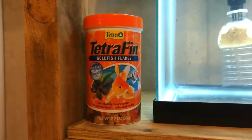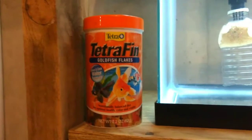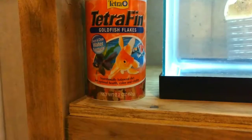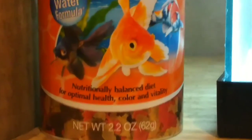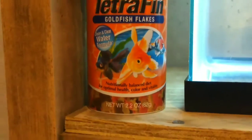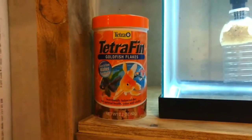First off, we're going to be talking about what we use for fish food. I use Tetrafin goldfish flakes because it's a nutritionally balanced diet for optimal health, color, and visibility, so that your fish can see it easily and eat the proper way.